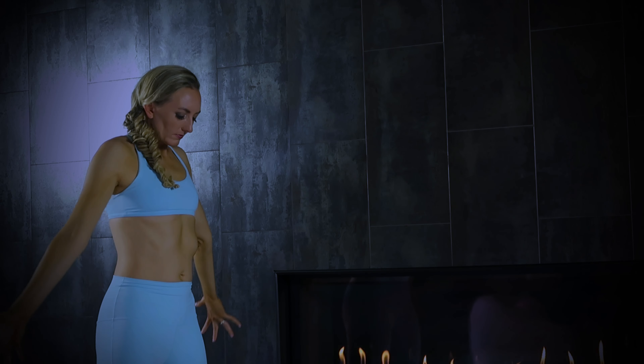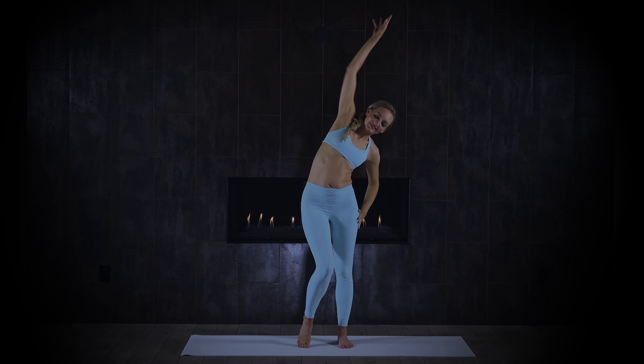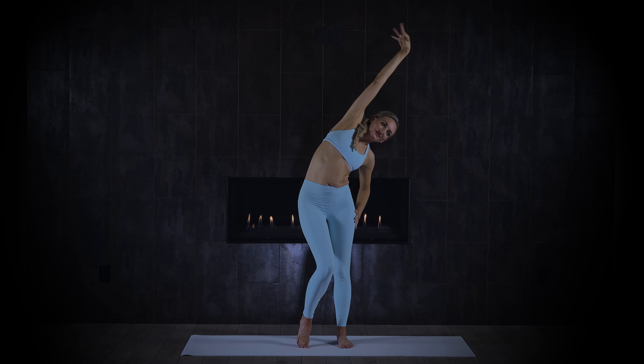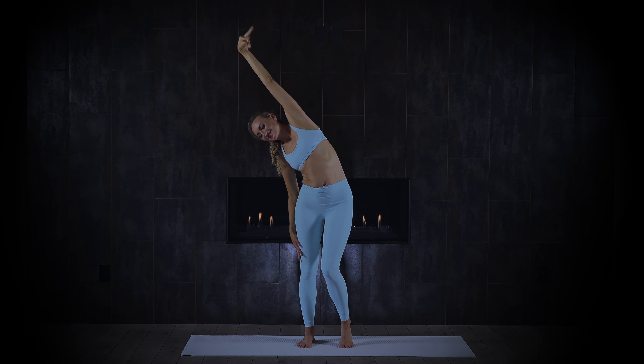Turn to face me. Inhale, reach the arms up, and this time keep the arms up. We're going to do some little stretches — bend the same knee as the arm that you're reaching, and do a little reach, then opposite reach. Bend that knee, reach. You can take the opposite hand to the hip. This is almost coming into a side body bend. You can close your eyes once you've got the rhythm — shifting the weight on the feet should feel really good.